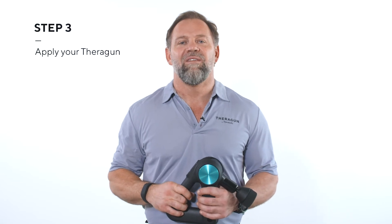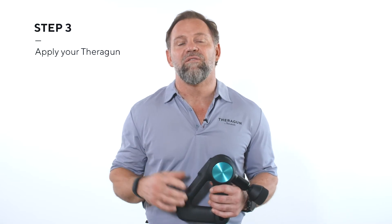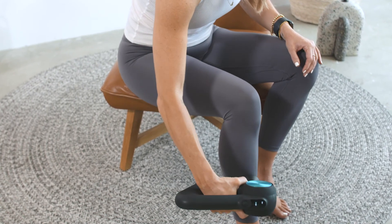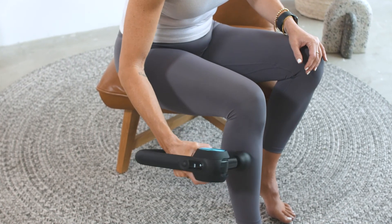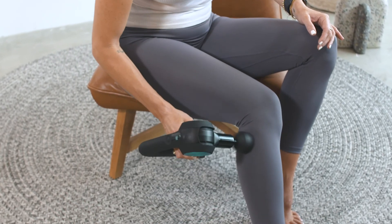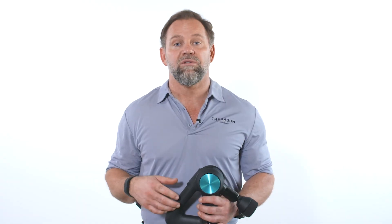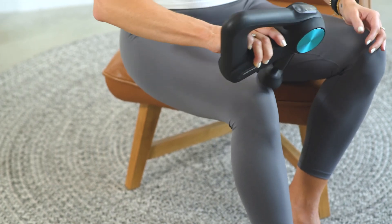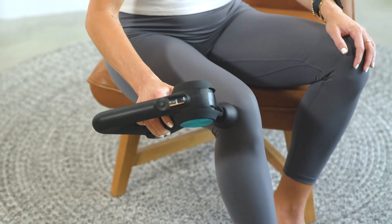Step three — now for the fun part: using your Theragun and finding the relief you're looking for. Bursitis exists in the joint, so you want to release the large muscles associated with the knee first. Start with the quads, followed by the shin, hamstring, then calves. Apply the Theragun for 15 seconds to each muscle group for a total of one minute. Then treat your knee gently and add pressure and additional application time to the areas where you experience relief with the Theragun. Do this as many times as you need throughout the day.